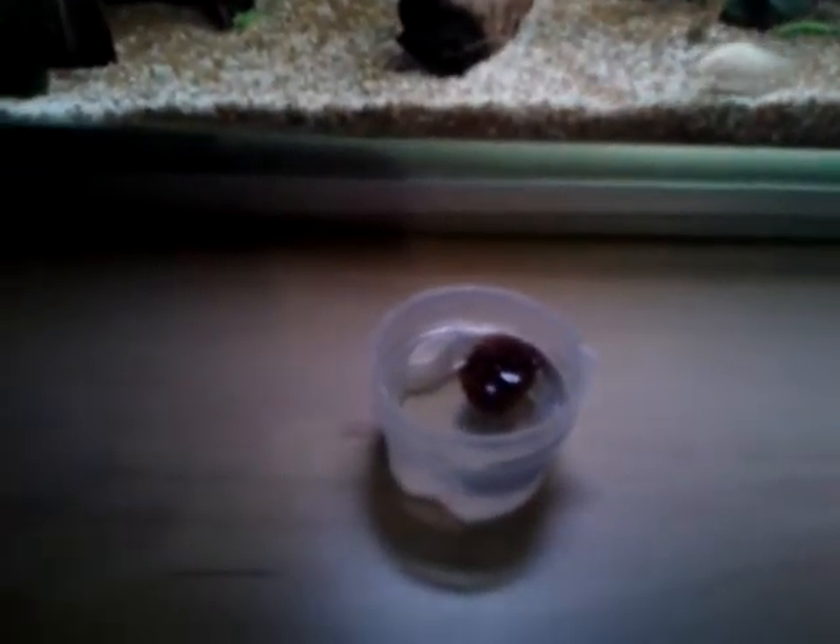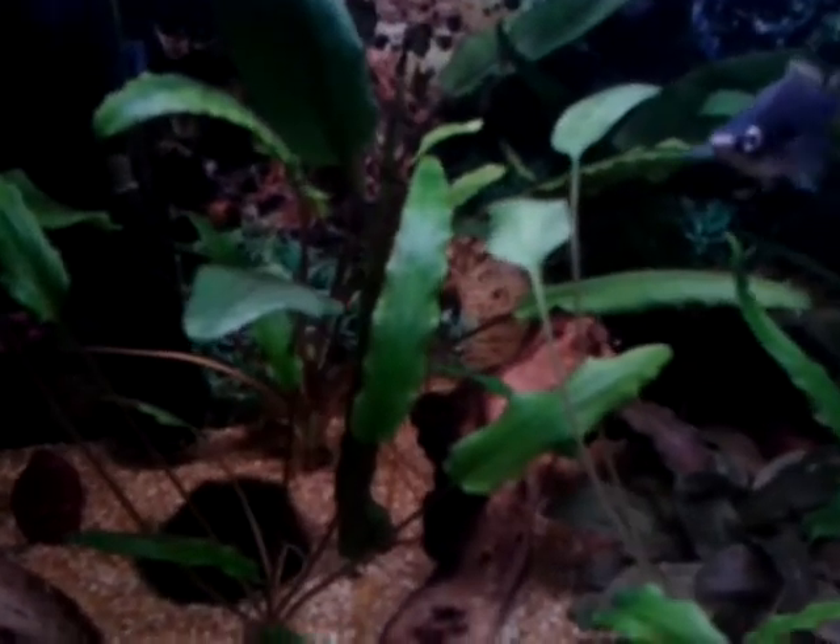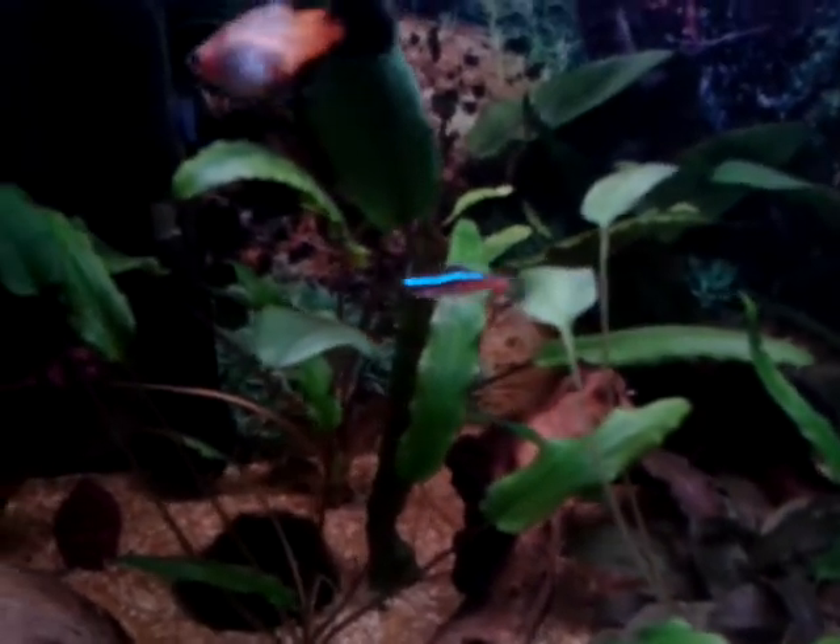I've got frozen bloodworms and dried out bloodworms, so that's what I use to feed them. I've also got catfish pellets, placo tablets, flakes, and Corydora pellets. That's what I feed my fish, but you can just give them flakes by themselves — it just isn't as fun for your fish.